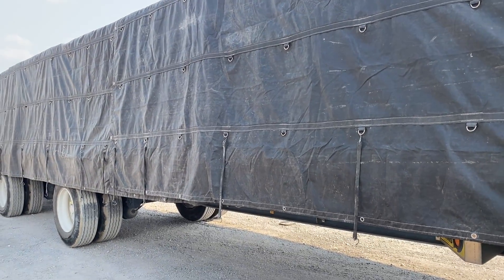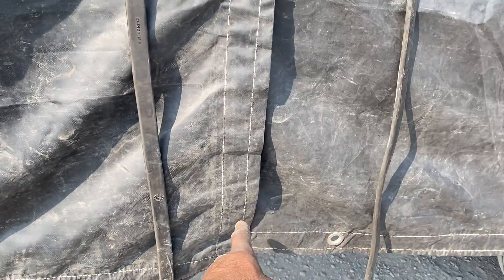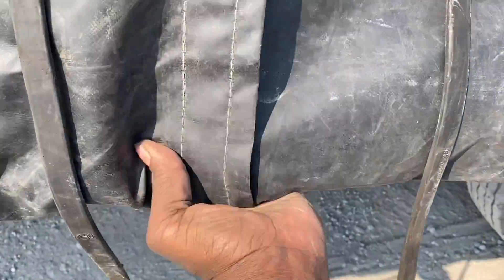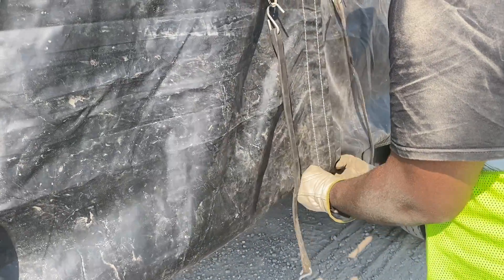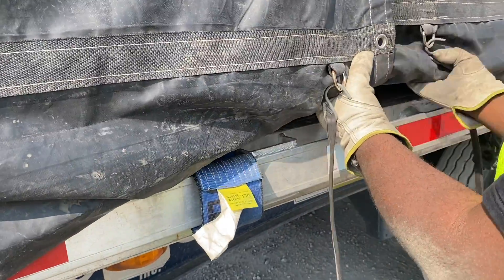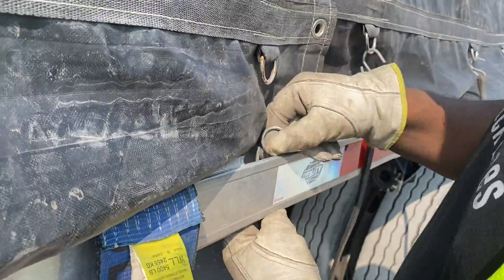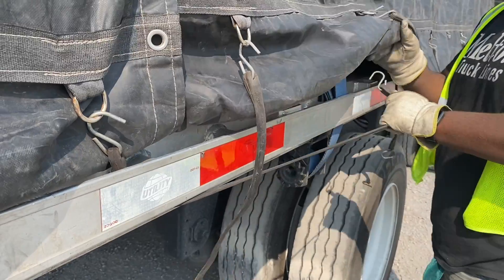Here we go. This seam right here is where the two tarps meet — that's the rear tarp and that's the front tarp. What we're going to do is get these two ends and make sure they're held taut, then we're just going to start rolling it and rolling it until it gets to the top of the load. Keep rolling and eventually we're going to see the deck of the trailer — there it is. We're going to put it up there and send a bungee through.